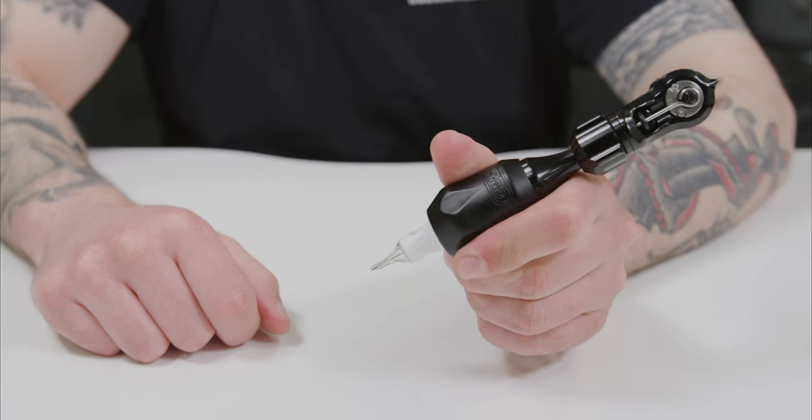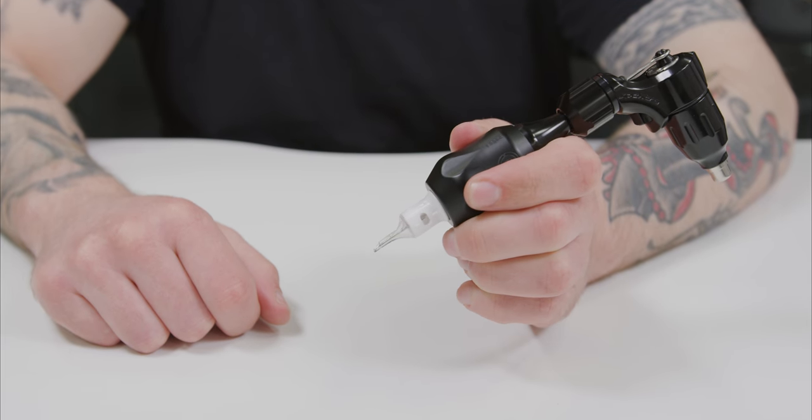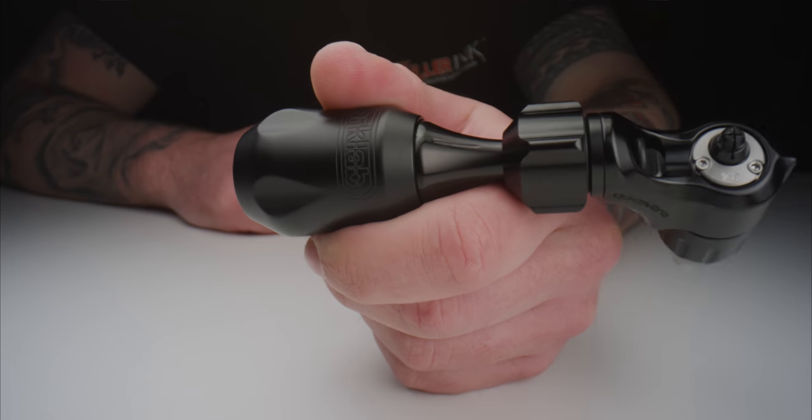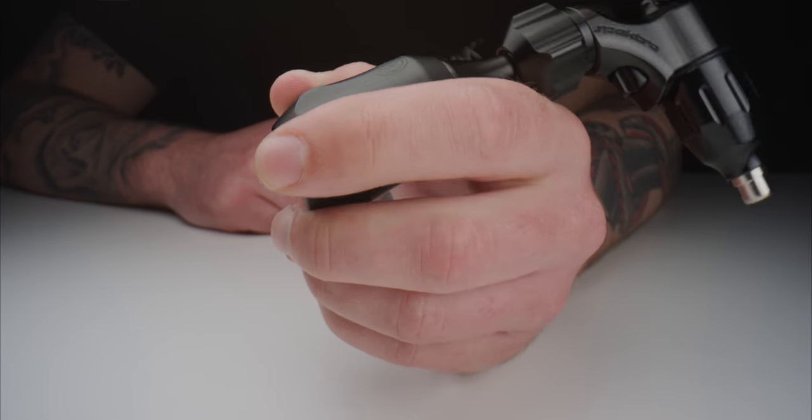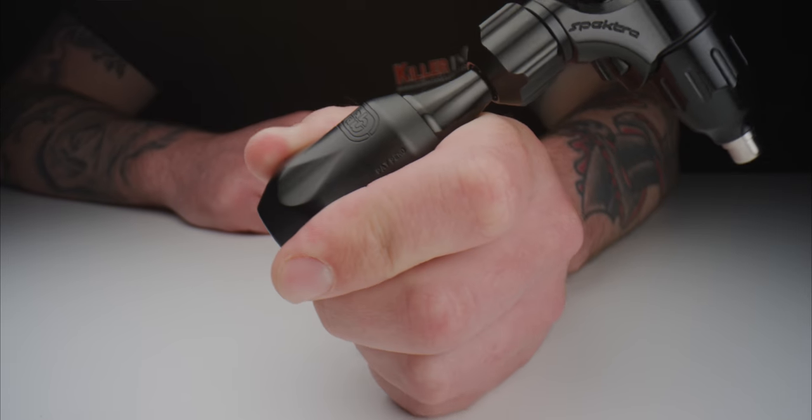Designed in conjunction with FK-Ions' Pro Team Artists, the profile of this grip tapers from 25mm to 32mm, providing optimum comfort for all hand sizes. The shape of the grip also allows artists to get closer to the cartridge for ultimate precision and control, while supporting a natural drawing position.